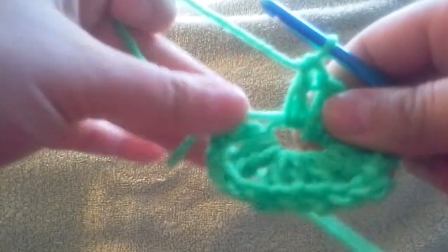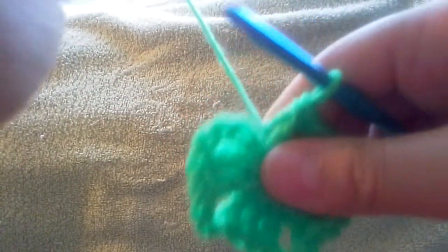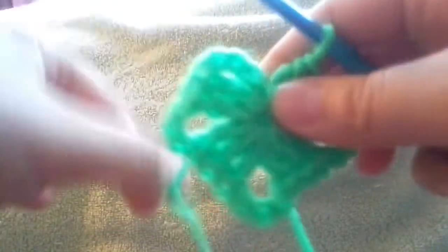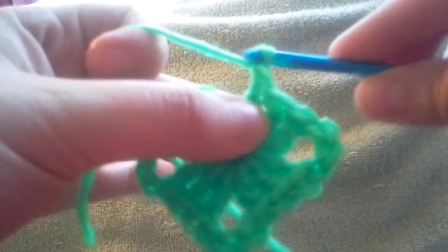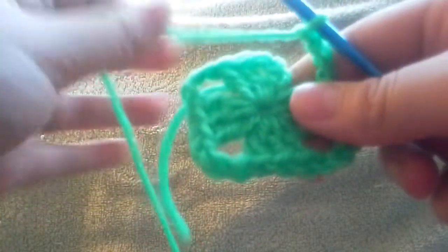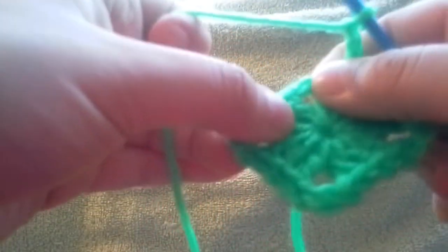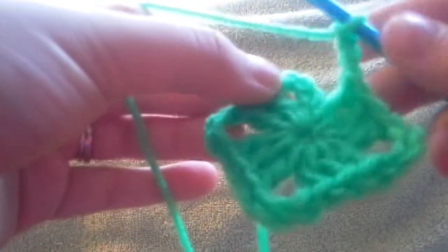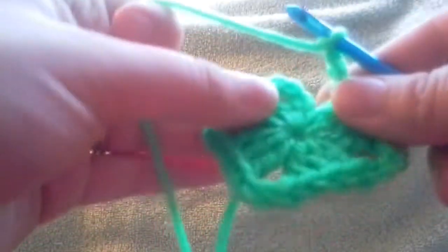Here's the square. Now you're going to take this tail that you've been working over and you're going to pull it — just tug it tight — and that's going to close your square up. Now you need to chain three more chains: one, two, three. By the way, I'm working with a size H hook and just some Red Heart worsted weight yarn. You can really use any kind of yarn or hook that you want. Normally I use a size G, but my size G hook is with another project.